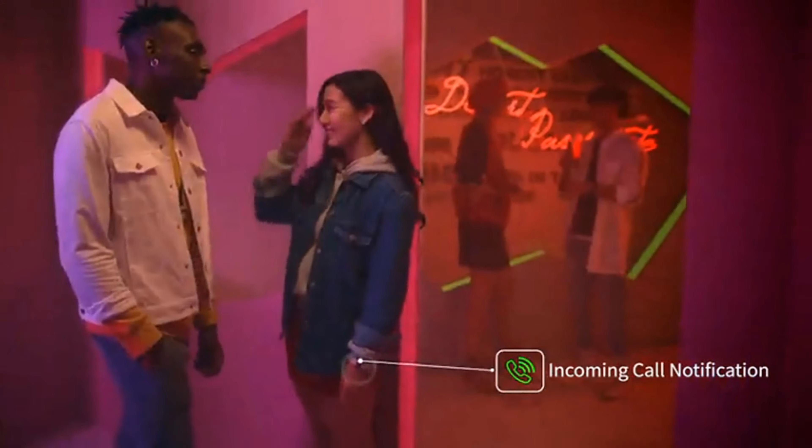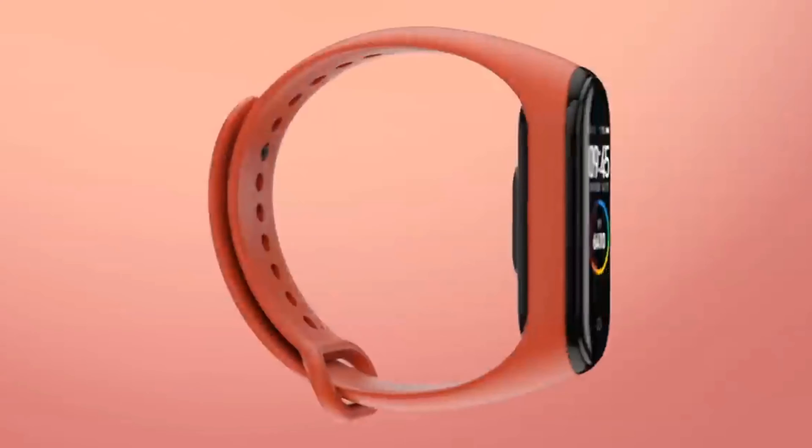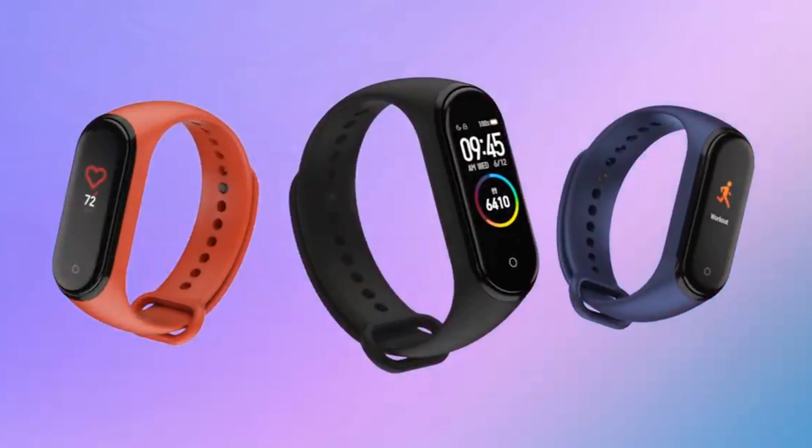Xiaomi Mi Band 4 NFC. Except for the NFC module, the Xiaomi Mi Band 4 NFC hasn't undergone any significant changes compared to its predecessor. The shape is the same, and even the straps from the previous model fit the new one. The AMOLED touchscreen with a resolution of 240 by 120 pixels has good brightness and contrast, and all labels and icons are easy to read. Also, 30 different watch faces are available for the bracelet, allowing you to personalize the device.